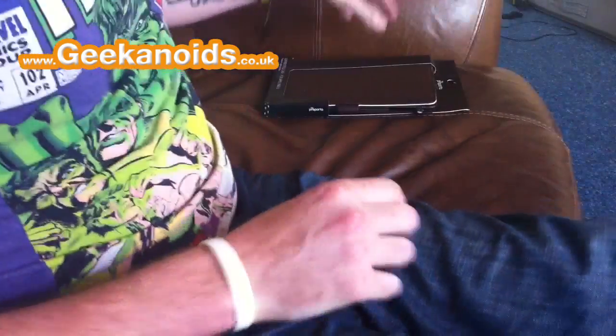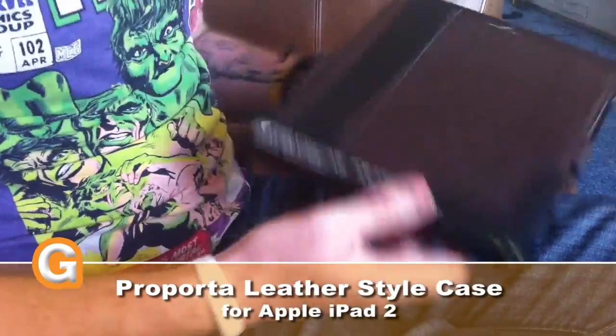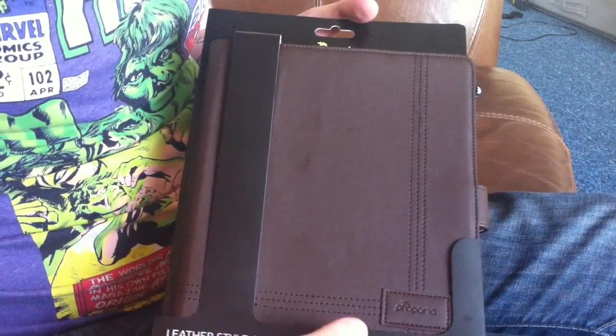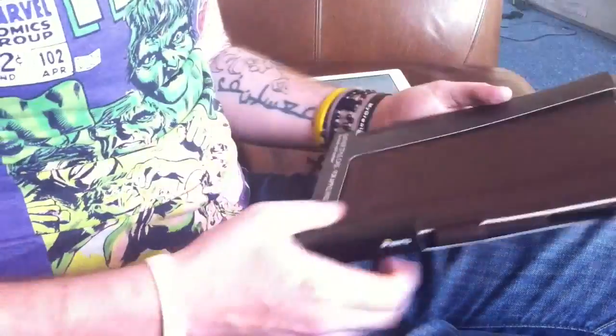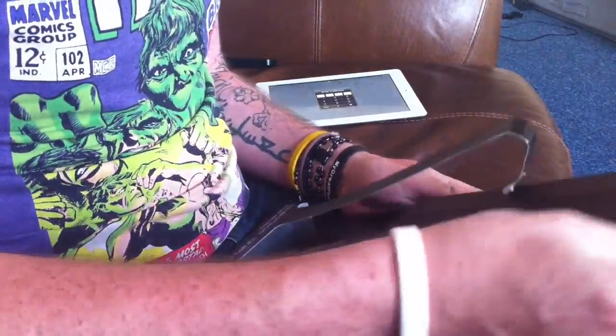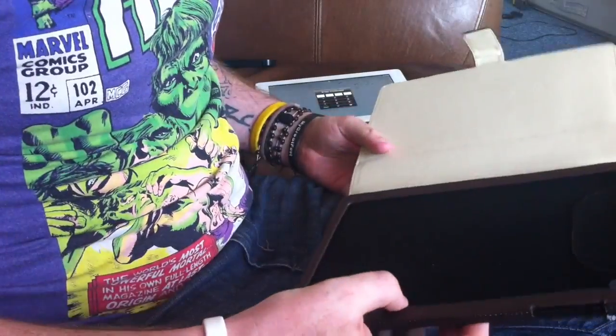Hey guys, Flawless Fox here, doing a guest review for the Geek & Outs channel. Dave has sent me this, which is the leather style case for iPad 2 from Proporter.com. So let me just go ahead and open it up and show you around the case itself.